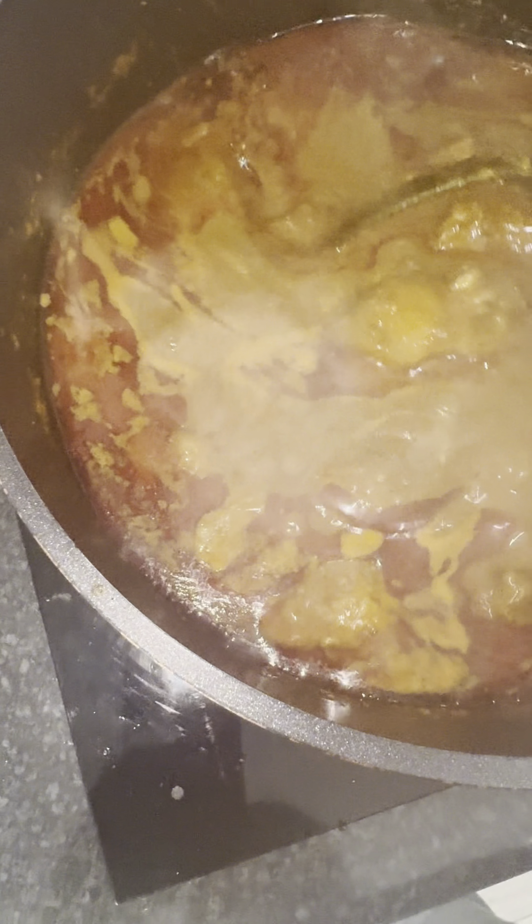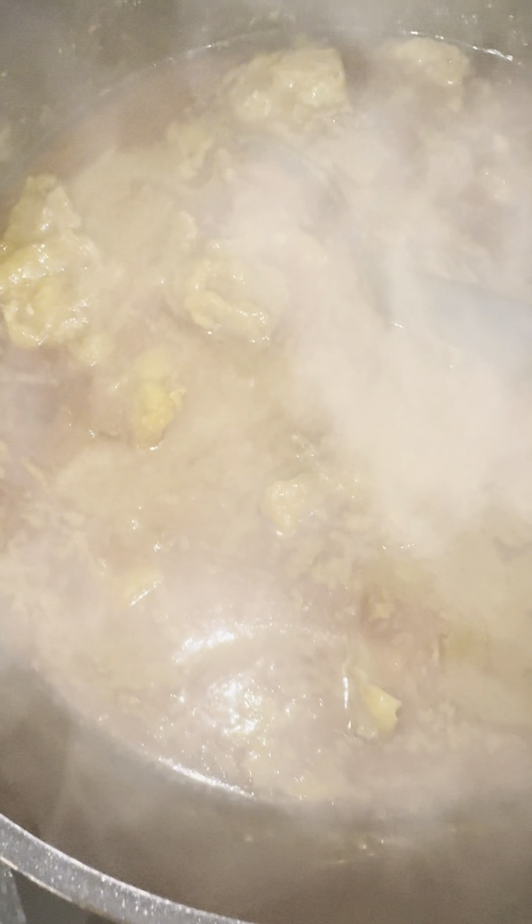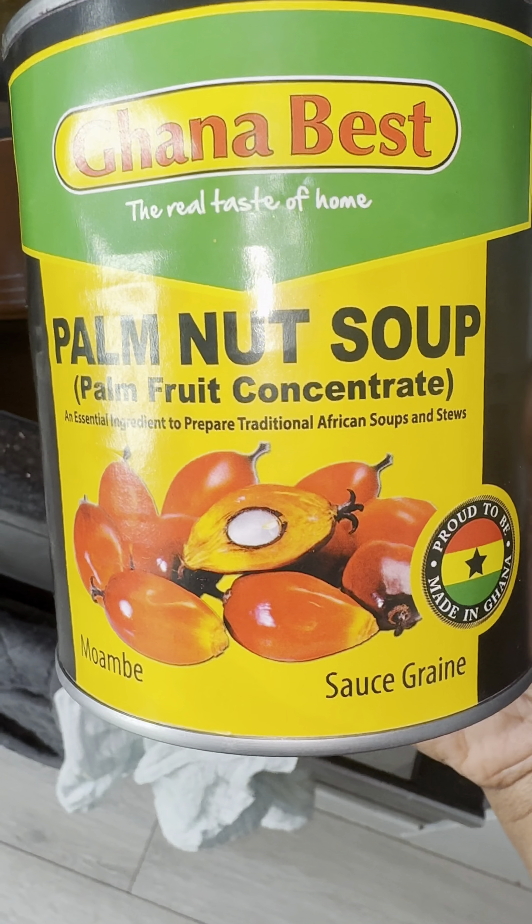Hello! So I am making something. This is the oil I've sieved from that so far — this is just pure oil and I sieved it from the can. I used the can, let me show you. This is what I used from the Ghana Best. I used one can and this is the outcome and it looks amazing.